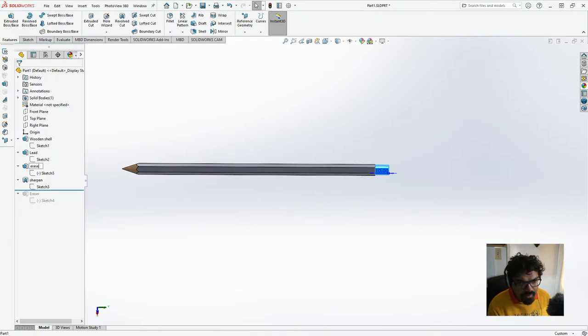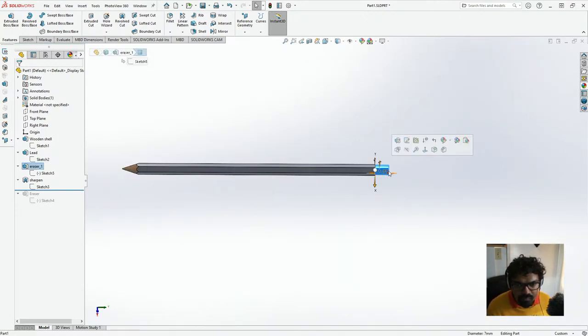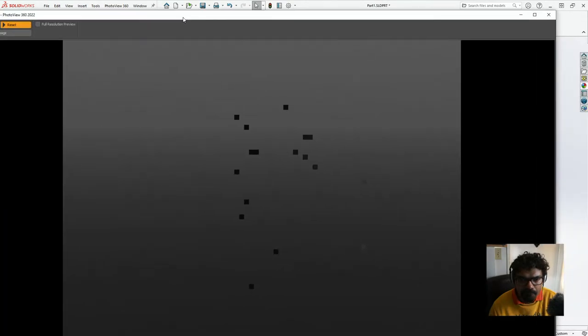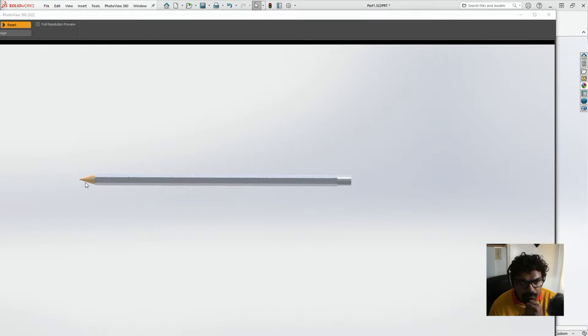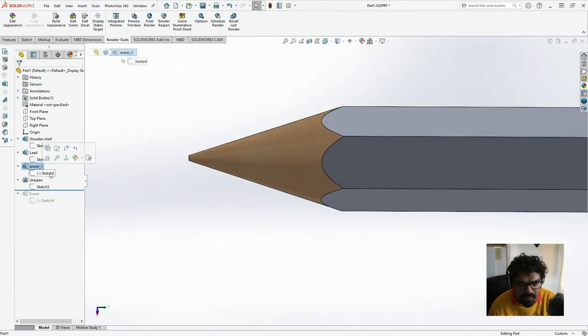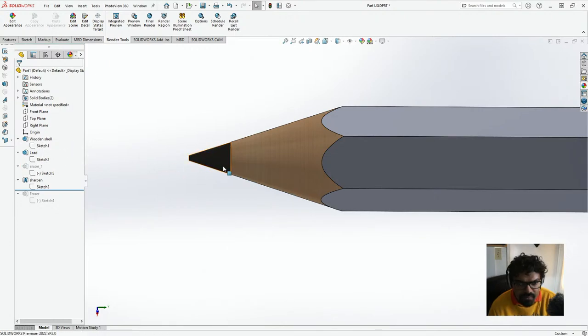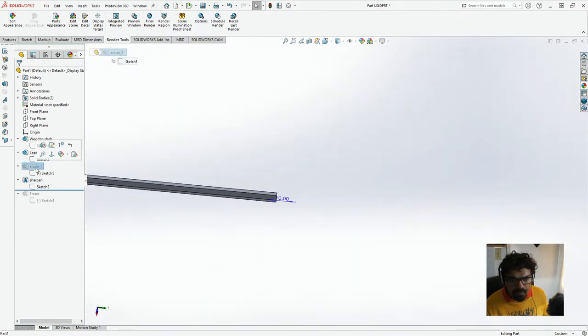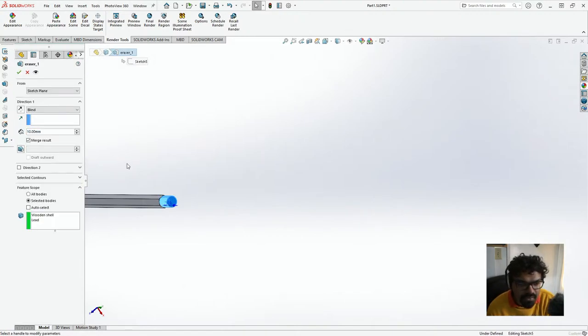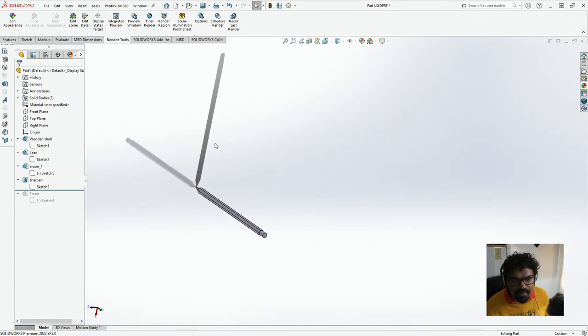So this will be the eraser. Let's just go to SolidWorks Render Tools and click on Final Render to get a sense of what's happening. It's still showing something — why is this? If I suppress this then it works, but if I don't suppress this — oh, I know why. When you go to Edit Features, the reason is because it's Merge Results. We don't want this to merge results. And yeah, now we have it.